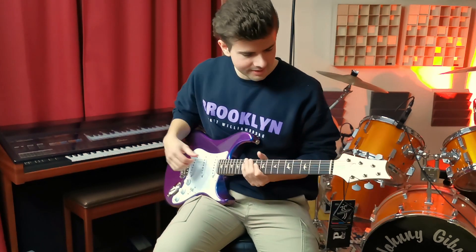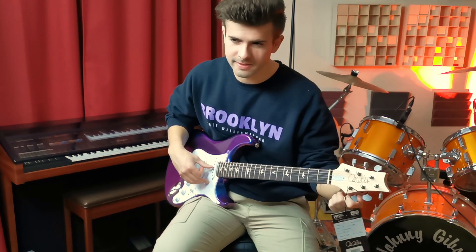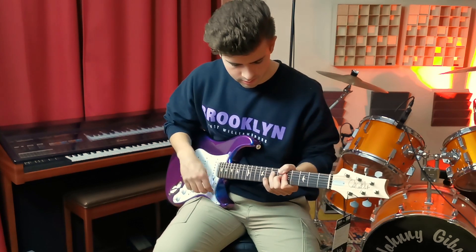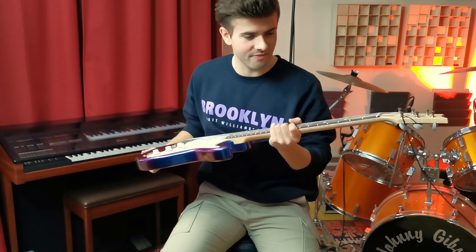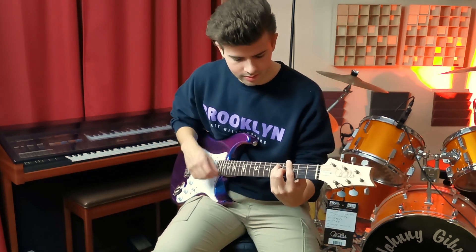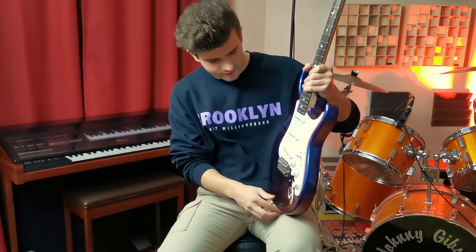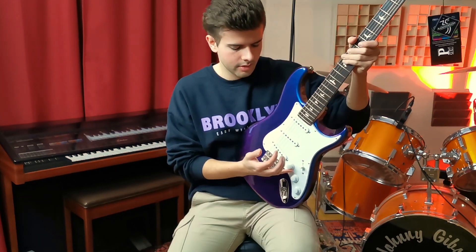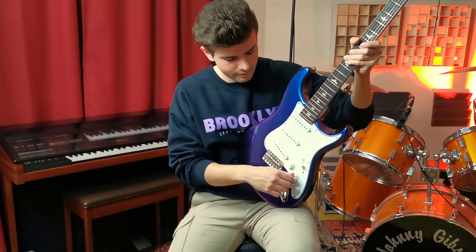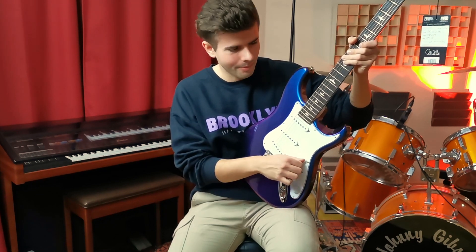Feels great, feels fantastic. It's almost in tune. The neck feels very vintage and I love it — what a great neck. The knobs feel great, not too much resistance but they feel amazing. The toggle switch too — wow.